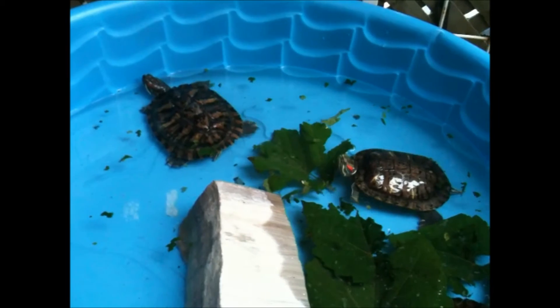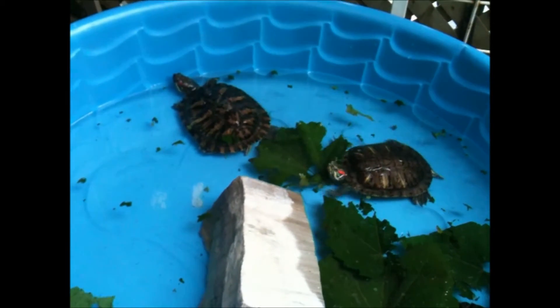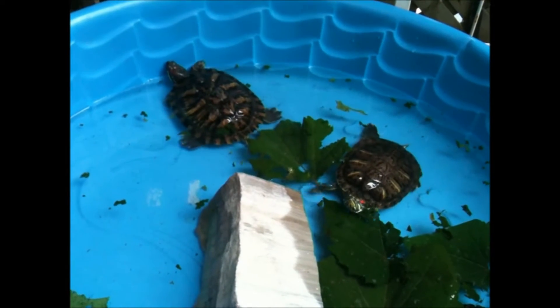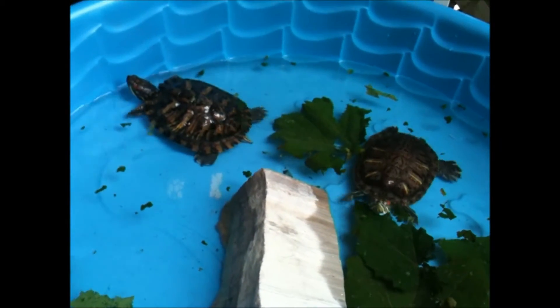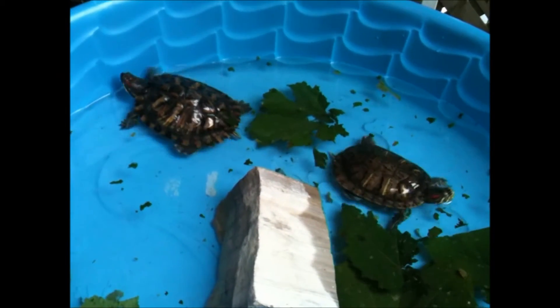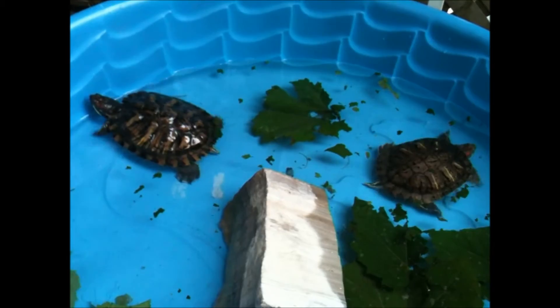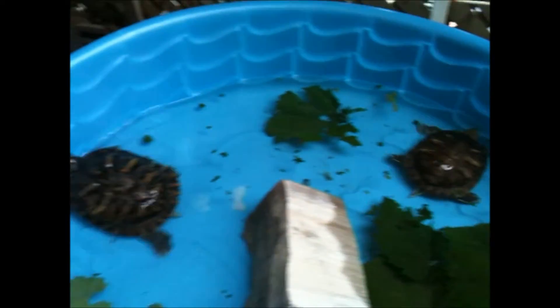Hey, it's Anthony, and thanks for stopping by. Today's video is about how to determine male and female turtles. It's pretty hard when they're really small, but a couple months old and you'll be able to tell these traits which I'm going to show you today — female and male — and I'll give you a close-up look.